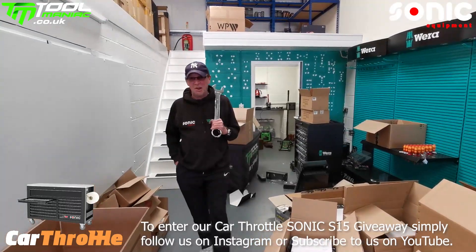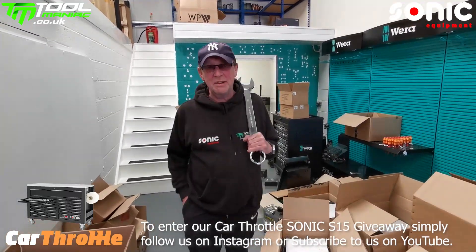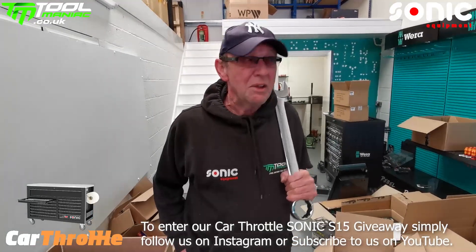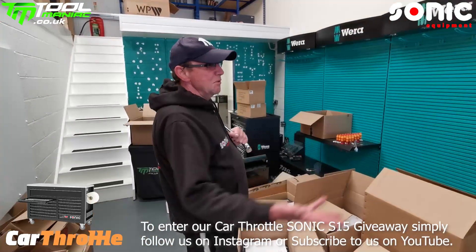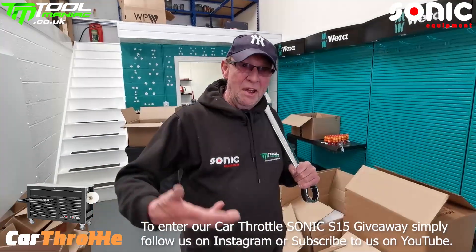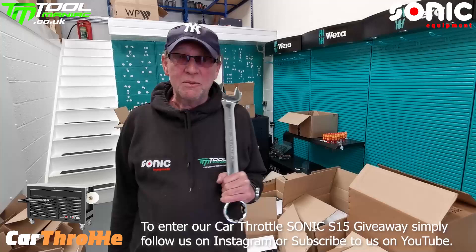Hello and welcome to the Car Throttle lights who are now joining us at Tool Maniac TV. Thanks guys and girls. As you can see, we are moving, so you won't get much in the way of content offers. This is just a hello video for now.